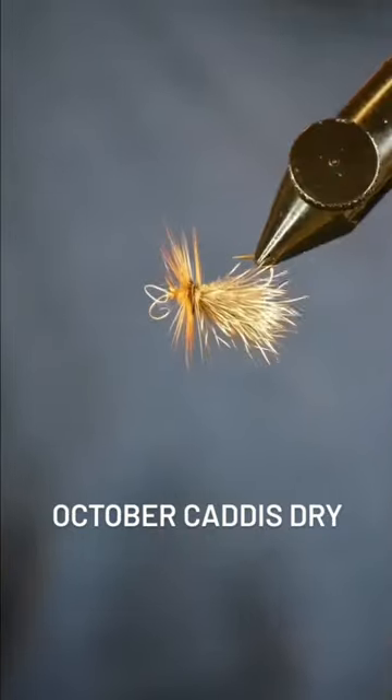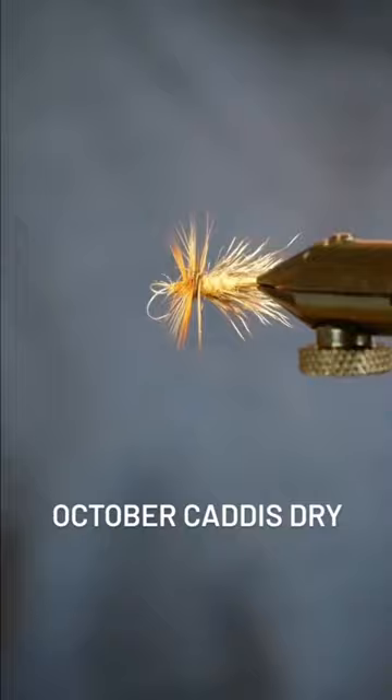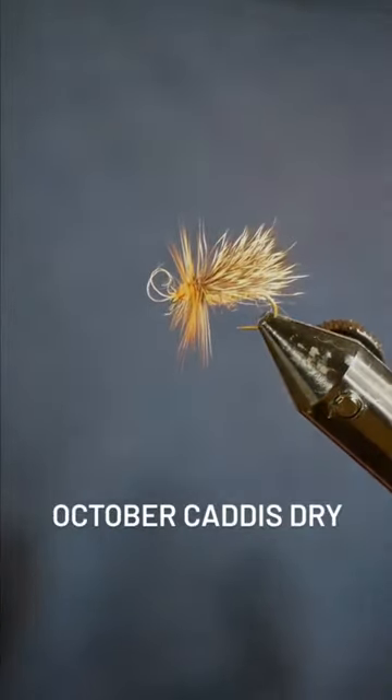It's a chunkier caddis with great floatability, and these bugs are flying around anywhere from September through late October.